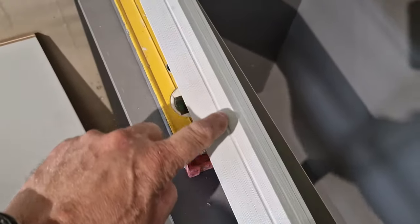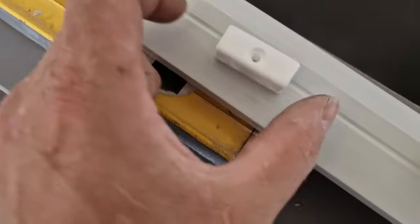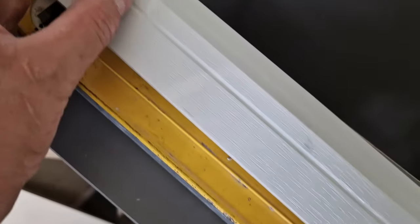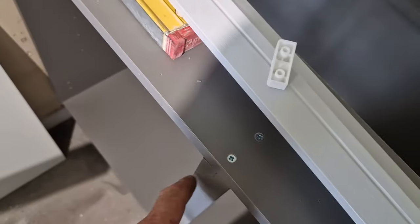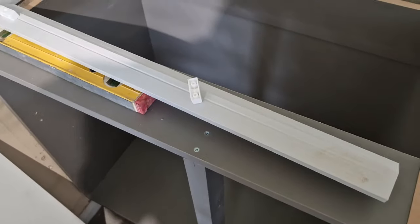On the Howden's ones, what you get on one side is this little groove. What you do is use these little white blocks that screw through that groove where you need them, and then when you screw it to the post it is in exactly the right spot.